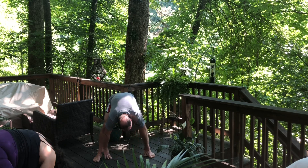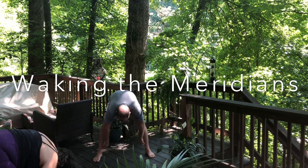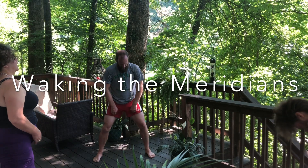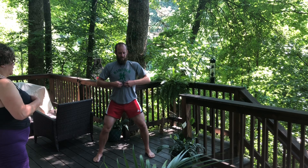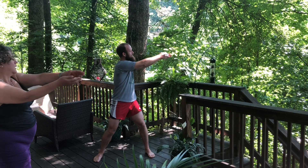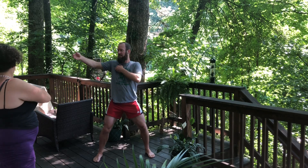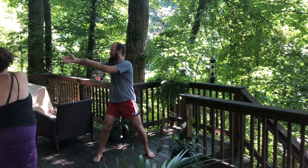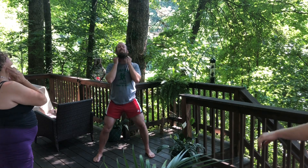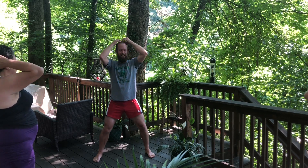Coming back to center, let's bring our fingers over to the long bone points and sit on the arches of the feet. We're going to start knocking up the inside of the ankles, the calves, the knees, the quads, up the abdomen, to the heart, down along the inside of the right arm, along the back, down the neck, the jaw, the temples, the crown, down behind the ears, top of the head.